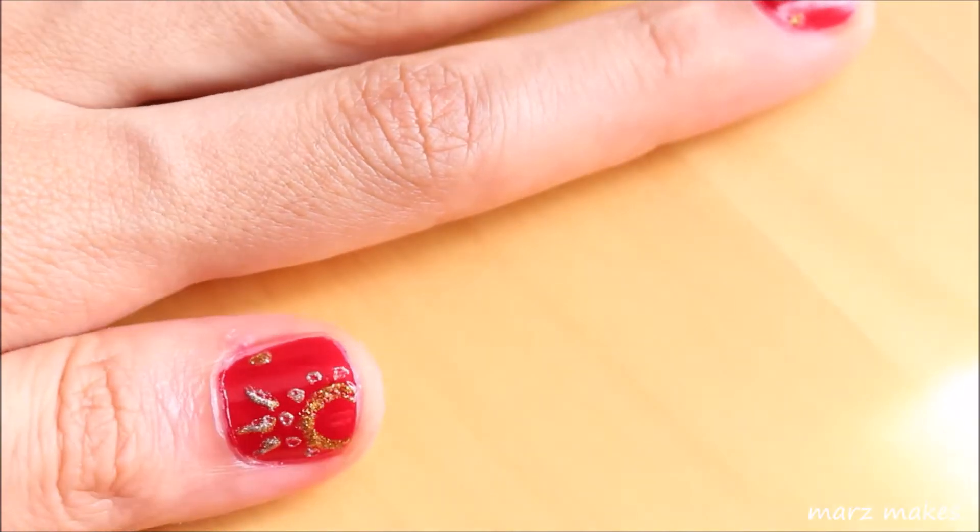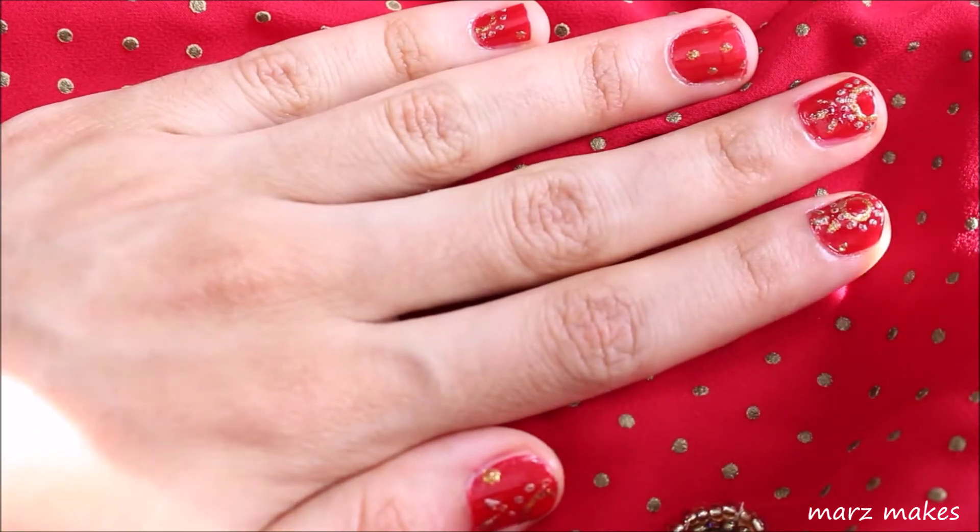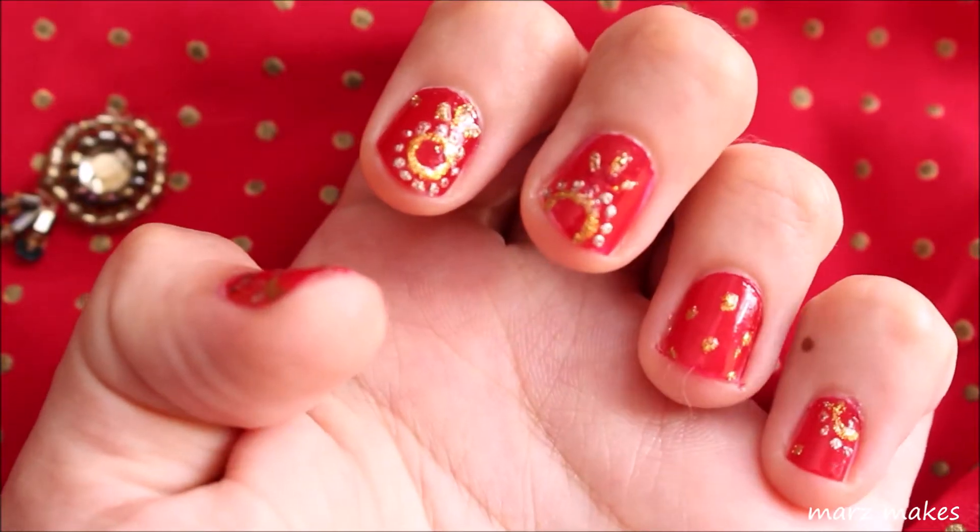With the beading, I'm pressing the toothpick into the dots of nail polish to create a centre.